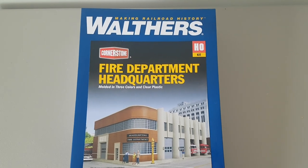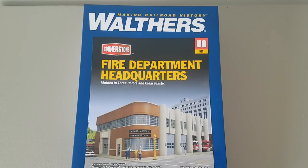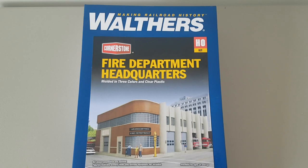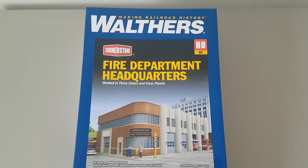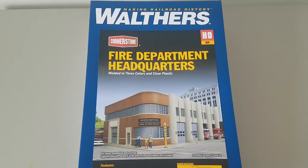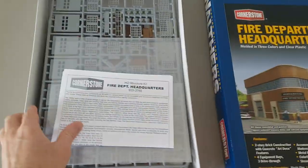Hey everyone, welcome back and welcome to all my new subscribers. This is going to be an introductory video on the next kit I will be building — it is the Walther's Fire Department Headquarters. I wanted to take you through the instructions and all the pieces before I started assembling the kit. I have already taken the plastic pieces out of the bag so I'm not struggling with it on camera.